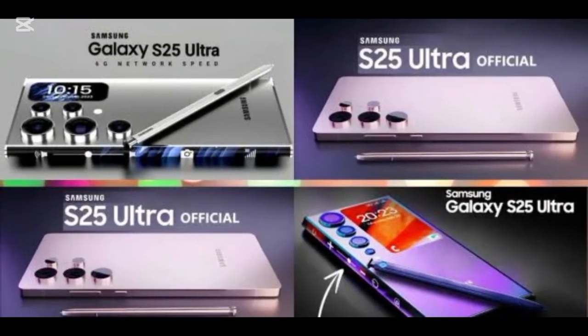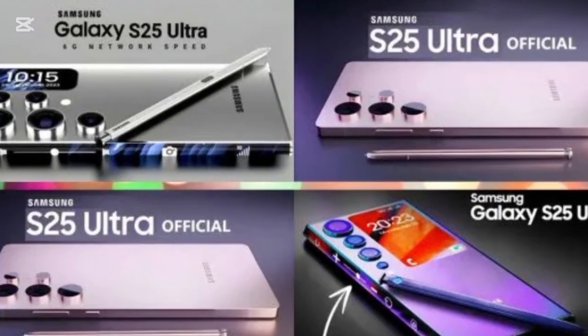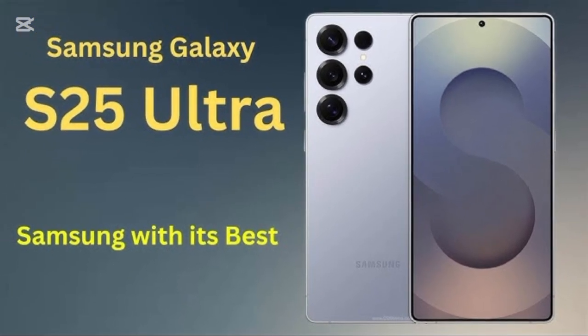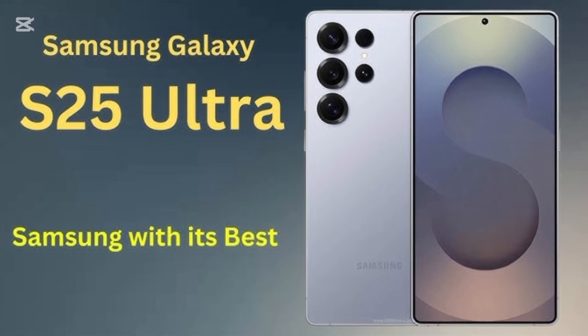Final thoughts. The Samsung Galaxy S25 Ultra is shaping up to be a game-changer, blending cutting-edge technology with AI-powered innovations. Whether you're a power user, a mobile gamer, or a photography enthusiast, this device offers something for everyone.